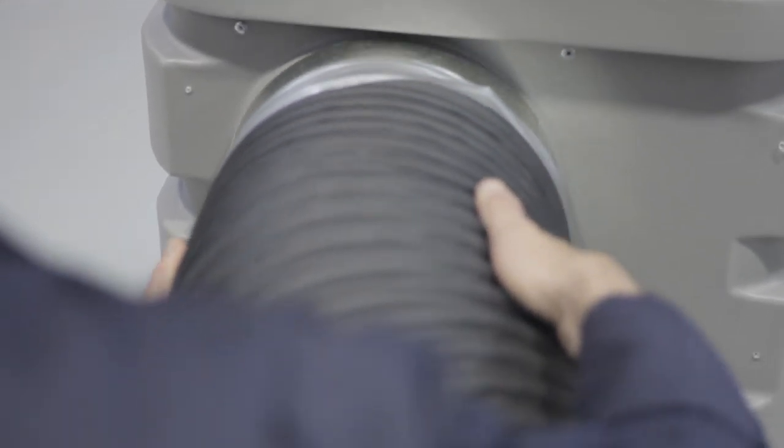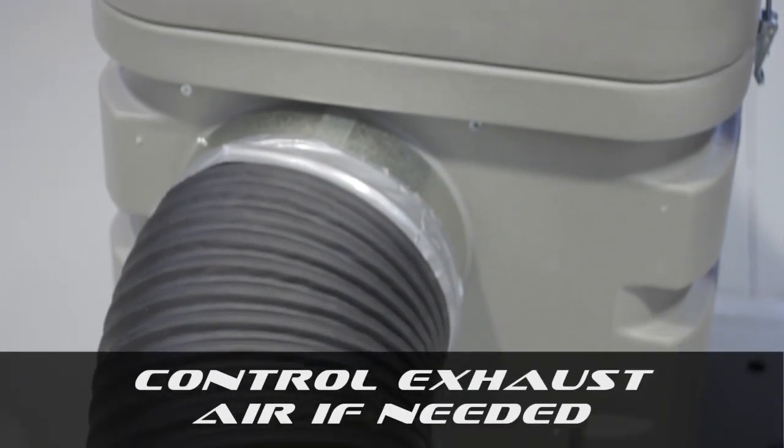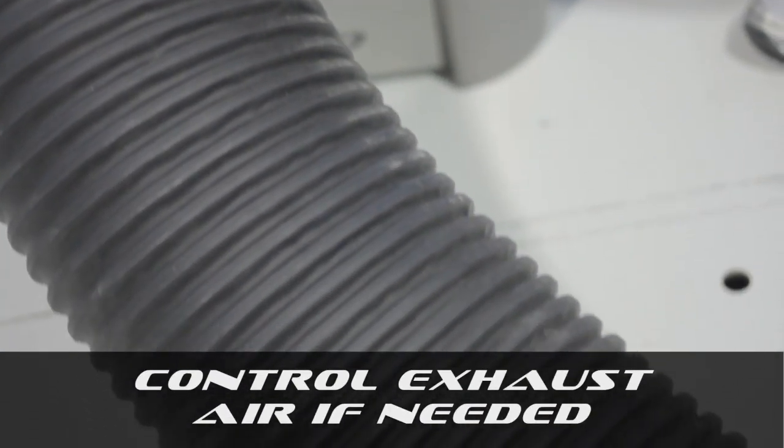Exhaust air from the vacuum exits through the diffusion grill on the front of the vacuum, or by connecting a hose to the 10-inch outlet, the air can be moved through a secondary filtration box or simply outside.